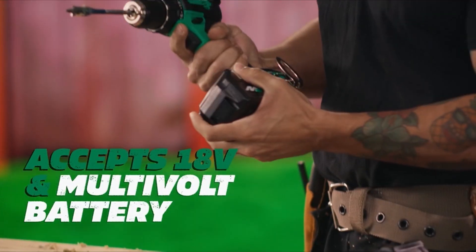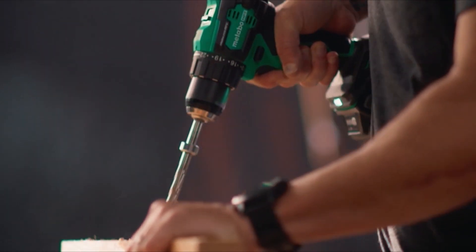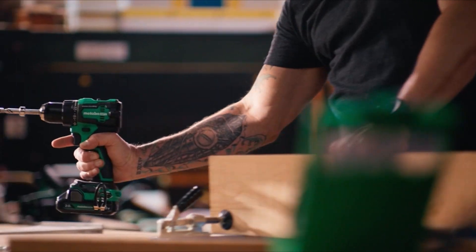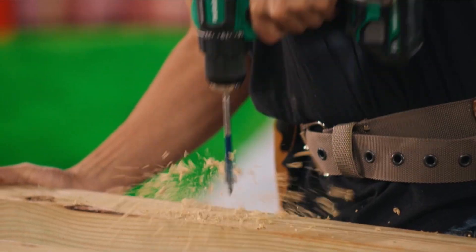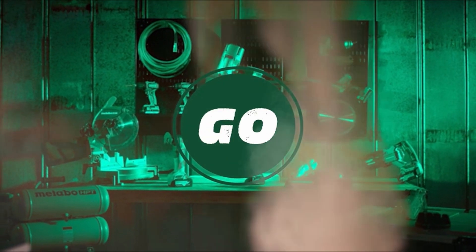So guys, this was the video about the best brushless impact drivers. All the links are given in the description — do check them out. If you enjoyed the video, be sure to hit the like button and subscribe to our channel for more videos. Thank you.